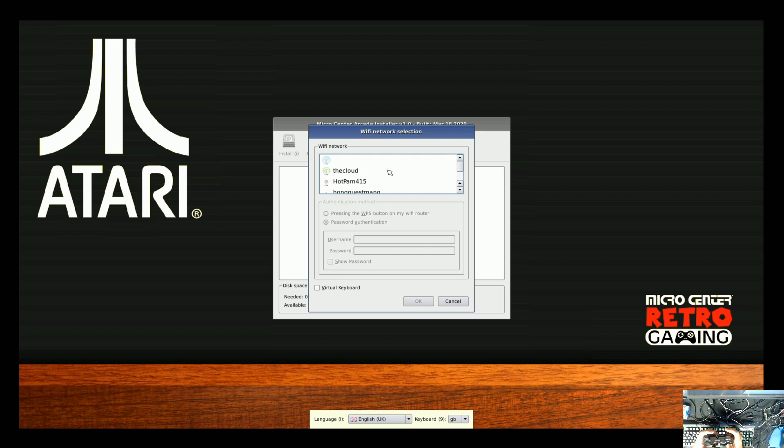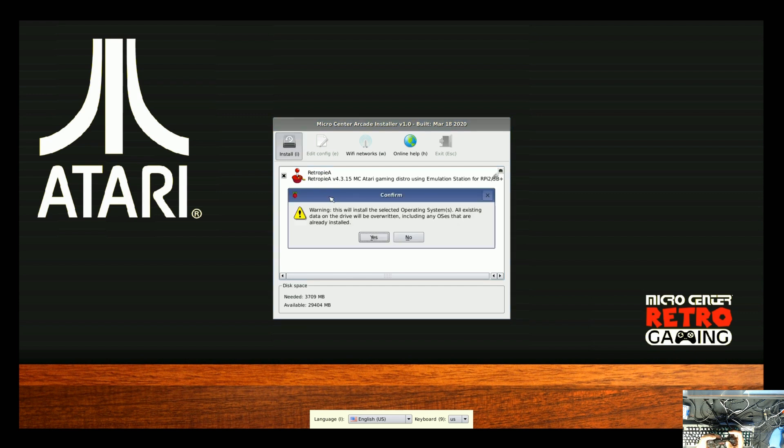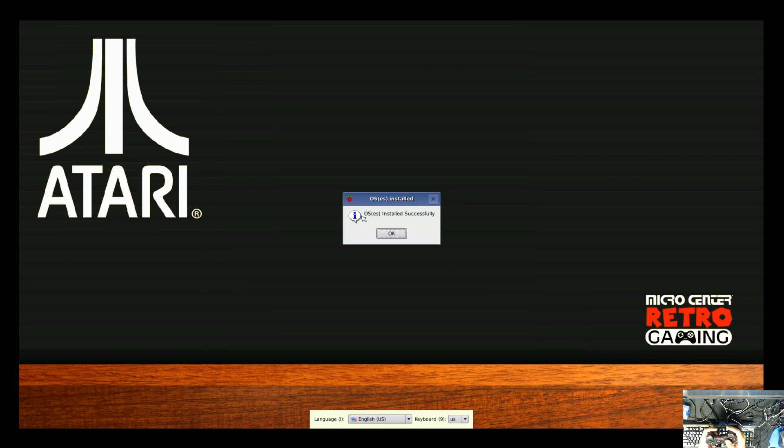My neighbor's Wi-Fi is called Hot Pam. You can technically hook up a keyboard, or use the on-screen keyboard here. If you're in America — which I'm guessing you are since Micro Center is primarily in America — select US, not GB which stands for Great Britain. Then use the virtual keyboard to type in your Wi-Fi password and press OK. Now I'm online, and now it finds the image — the actual game system I need. I'll click install. This is going to take some time depending on your internet connection, so I'm just fast-forwarding this part.